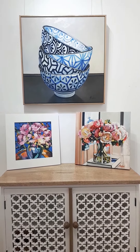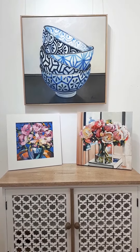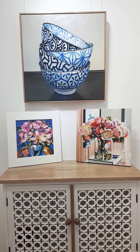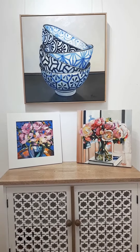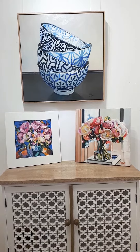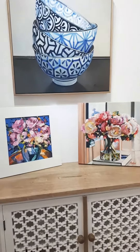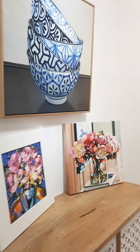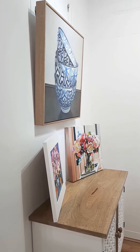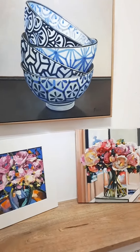I've had another inquiry about framing, so I thought I'd show you these three examples. The one on the top has an oak wooden frame, the bottom left has a white simple Anton's frame, and the one on the right bottom is stretched canvas. If you look on the side, they all give a different look and feel.